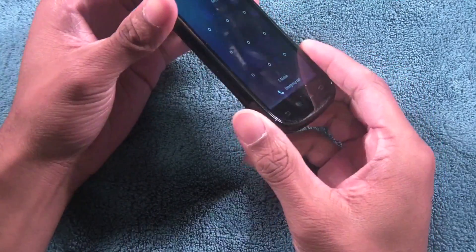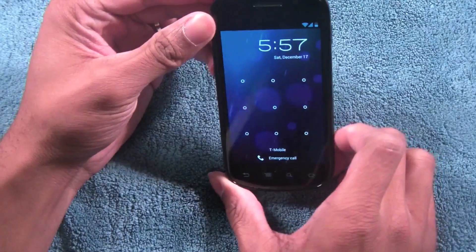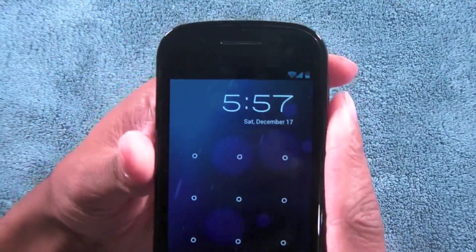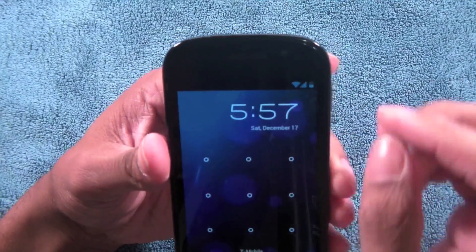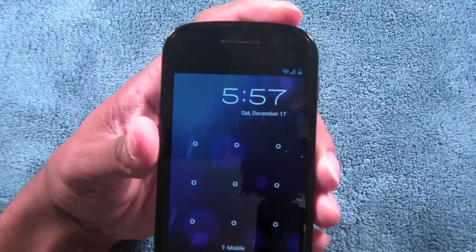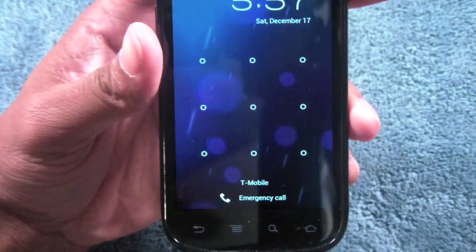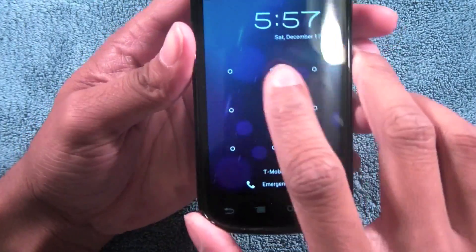It handles Ice Cream Sandwich like a champ. Here's the lock screen — I'm connected to Wi-Fi, and in the top right you can see Wi-Fi, cellular signal, and battery life. It's very subtle, very minimal. It doesn't take up too much of your screen — quick and straight to the point. The pattern lock dots look a little bit different now, and I have a live wallpaper running in the background.